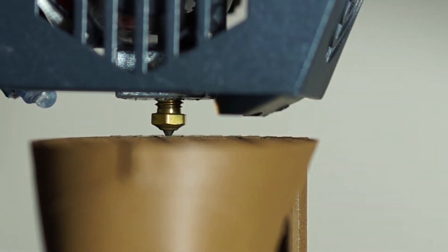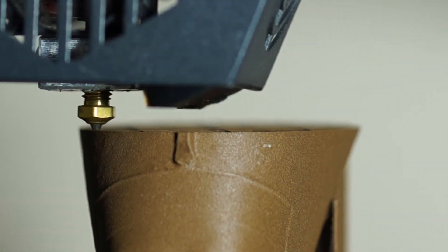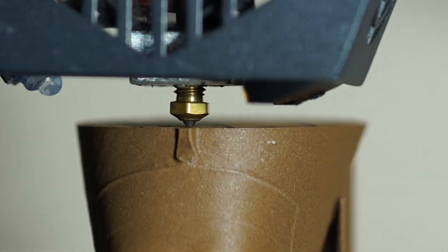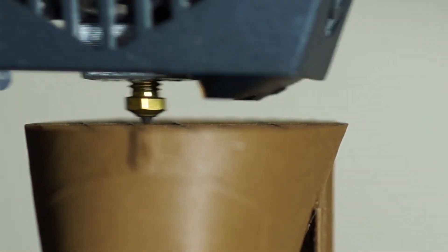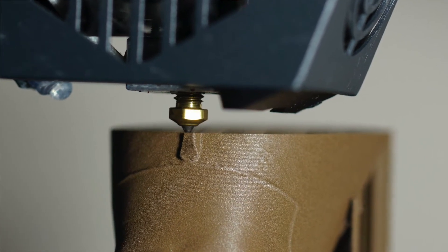I've been testing the nozzle for over a year on my personal printer, and it's allowed me to print any filament that I own — from carbons to wood filaments and then just your standard PLAs and PETGs. I haven't had to adjust anything on my temperature profiles, and I get great adhesion and great precision. It's kind of my no-worry nozzle.